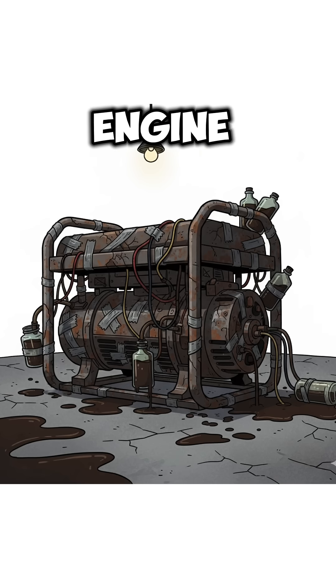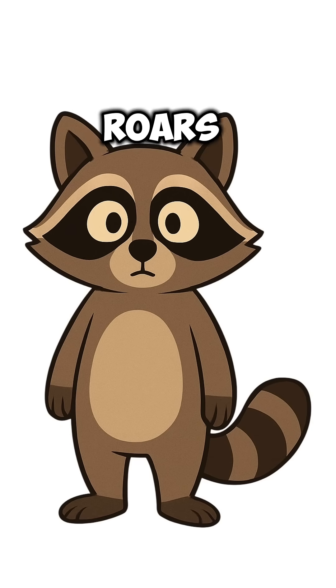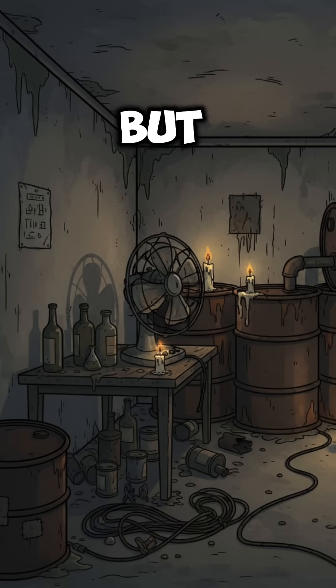Pour the top layer in your engine, crank it, and if it coughs, congrats. If it roars, even better. The world's still dead, but at least your ride isn't.